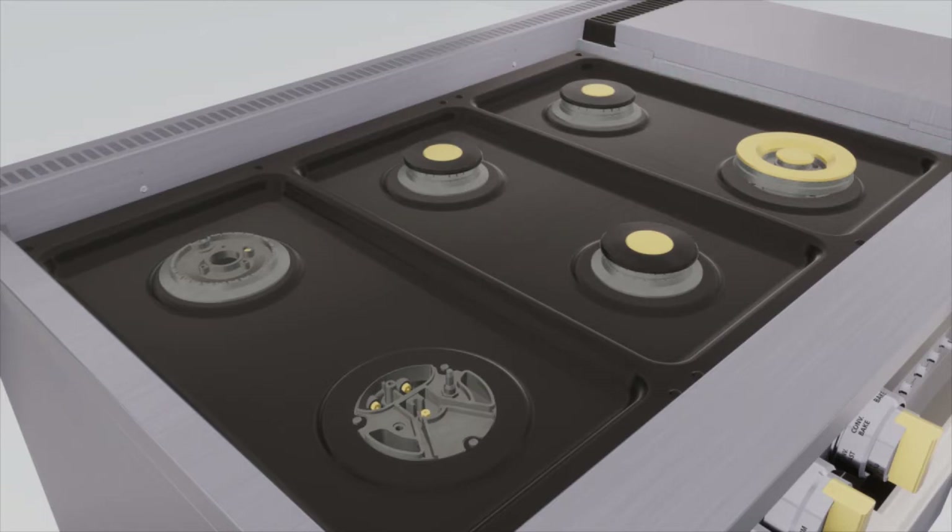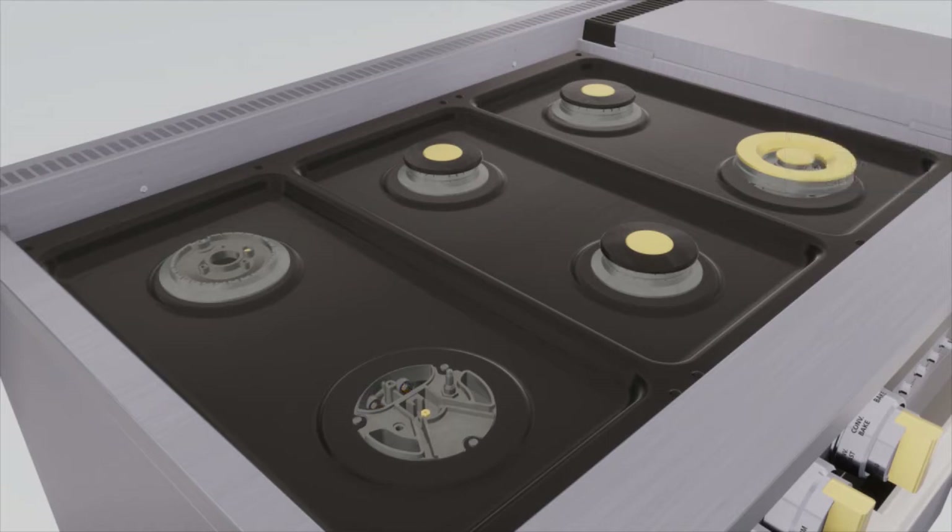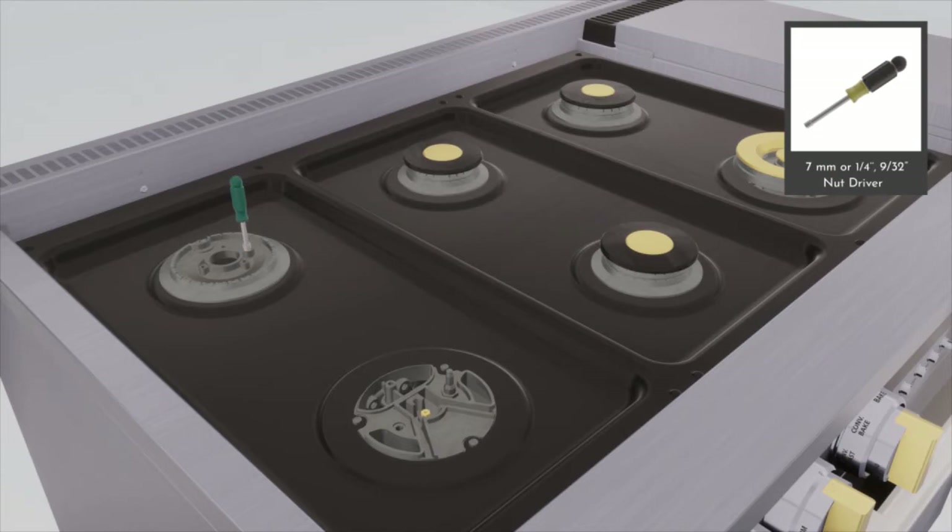Remove the natural gas orifices using a 7 mm or 9/32 inch open end wrench. Repeat for each orifice. Remove the natural gas orifice using a 7 mm or 9/32 inch nut driver and save these for a future conversion back to natural gas.